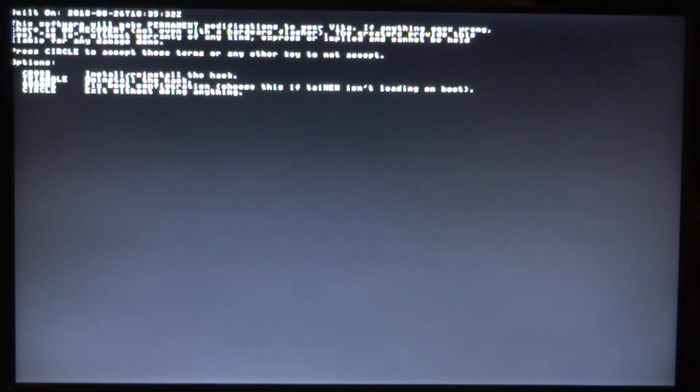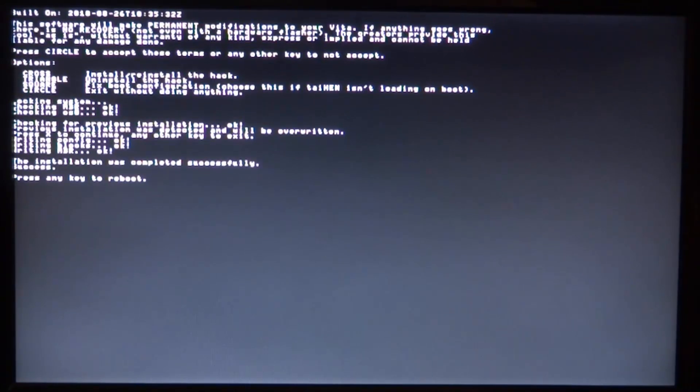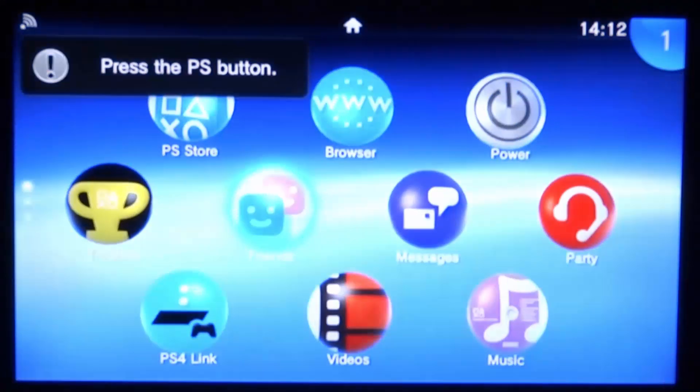Press Circle to accept, and you'll see a few options: X to install or reinstall the hack, Triangle to uninstall, Square to fix the boot configuration, and Circle to exit without doing anything. Press X to install the hack. It's going to check your system and see if it can install — just wait. Then it says 'Press X to continue.' Press X and the installation completes successfully. Press any key to reboot, then press X one more time and your system will reboot. Once ENSo is installed, you won't need to run HENkaku anymore — it will be permanent.